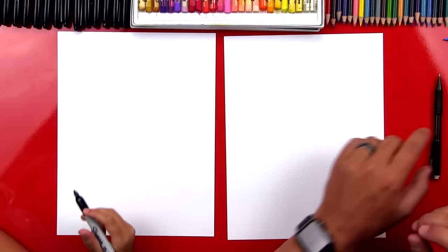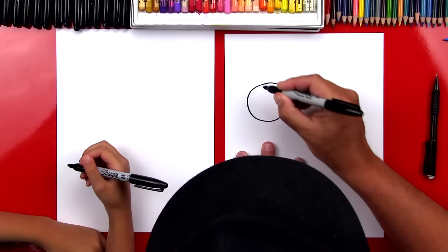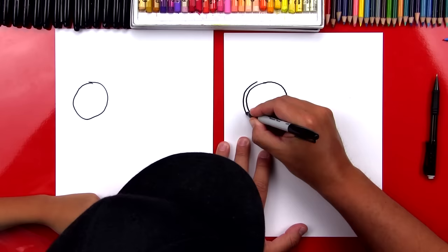We're going to first start by drawing our lemon slice. We're going to draw a circle up here in the top left of our paper — not too big, about that size. Now we're going to draw another circle that goes around that one, drawing it right next to it. This is going to be the peel for our lemon.